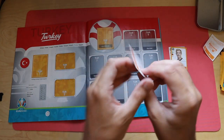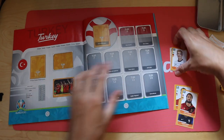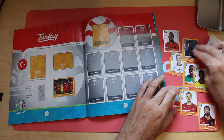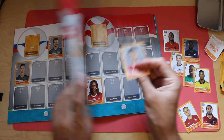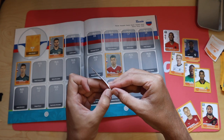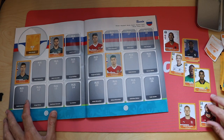Turkey 3, which is the celebration sticker - let's put that in. What else we've got: Germany, Holland, Sweden, Switzerland, France, another France. Let's go backwards - Russia 15, Alexander Golovin. There's actually a Russian website that seemed to link to my last video and give me lots of views, so thank you whoever did that.